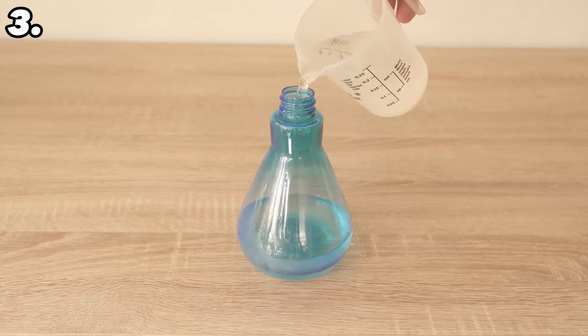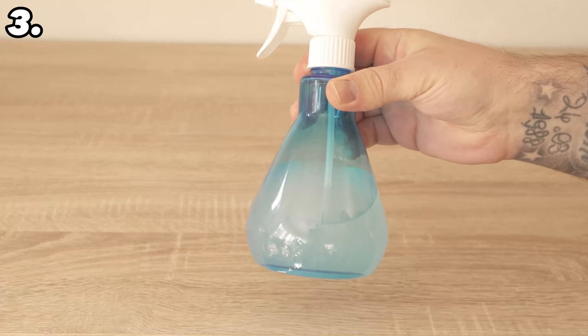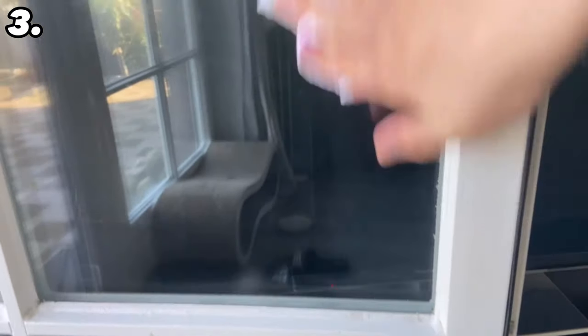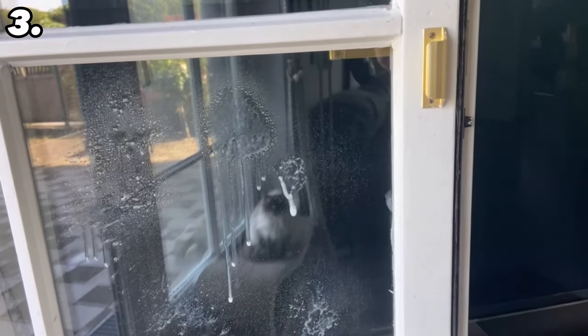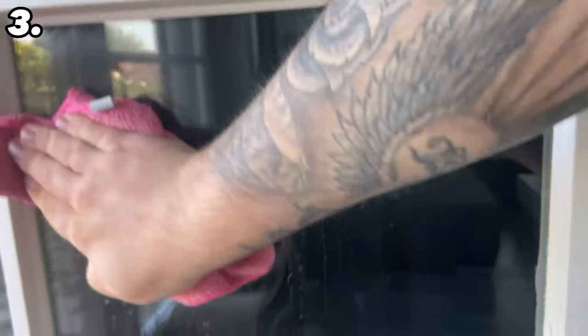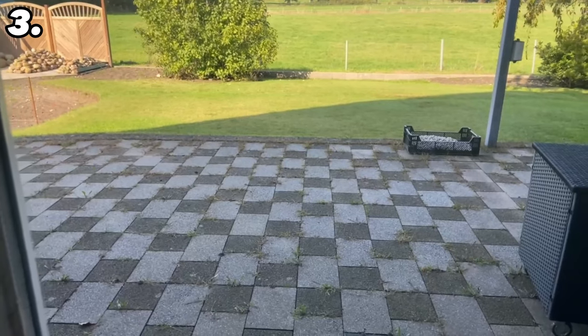When everything is mixed together, put the lid on, shake it well and go to your windows to clean them. The first step is to take a damp cloth and wipe off the coarse dirt. Now dry the window a little, then spray some of the cleaner on your windows, spread it over the entire surface, and leave it on for about five minutes. Then grab a damp cloth and wipe it all off again. The advantage of isopropanol is that it does not leave streaks, so you get the window clean without streaks. It also ensures that the windows do not freeze over or mist up as quickly as with conventional cleaning agents, so you can actually keep your windows clean for weeks.